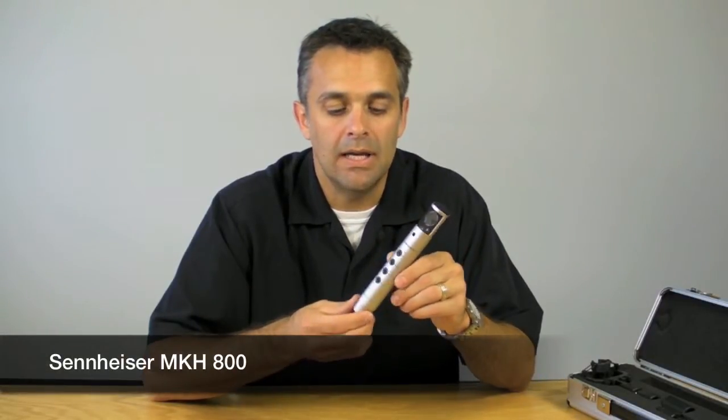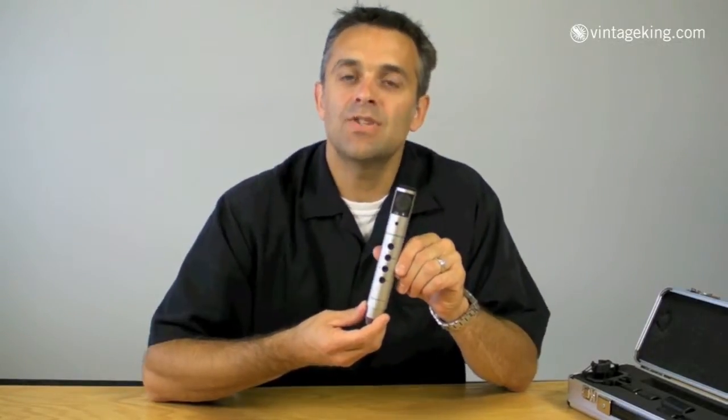Hi, I'm Christopher Sparr with Sennheiser, and we have the Sennheiser MKH-800 with us right now. It is one of the predecessors to the MKH-8000, which is the newer modular version of these microphones.